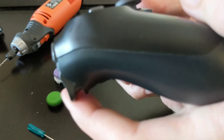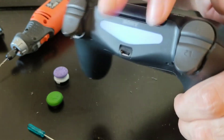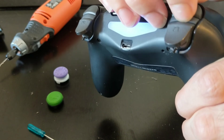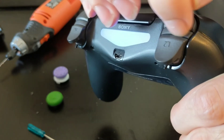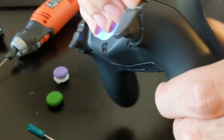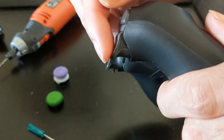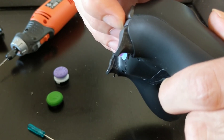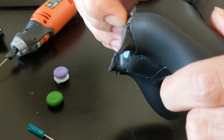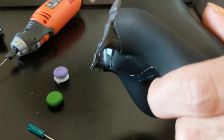Okay, so now I have my trigger stop. My next modification I'm probably gonna do is find some sort of spacer I can put into the front right here and attach it so that I can lower the dead zone. There is a point where as you push the trigger, nothing's happening — so if you push it down just a little bit further, you'll have less dead zone on your controller. And that's it.